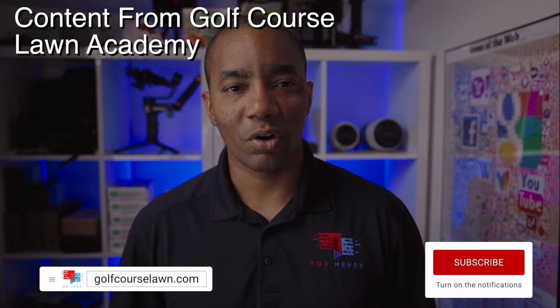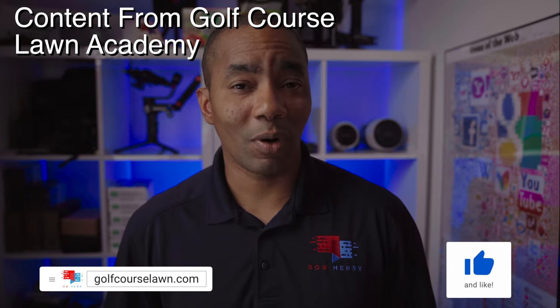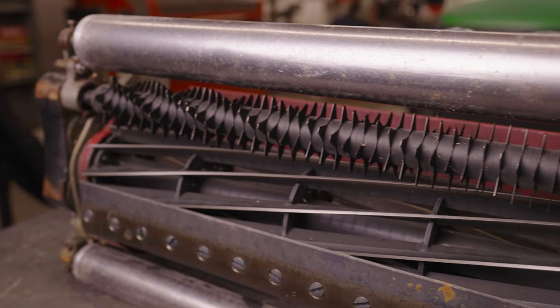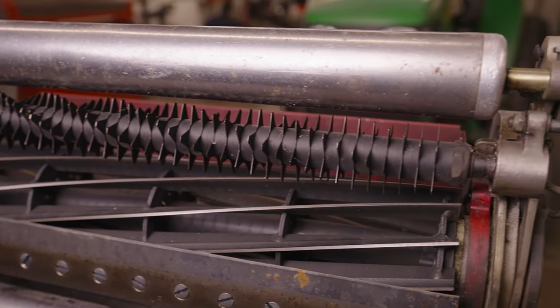At heights of cut of half an inch or lower, using a groomer attachment on your greens mower can significantly improve the quality of cut. A groomer is a reel mower cutting head attachment that lightly verticuts the turf and helps the grass stand up straighter before encountering the reel and bed knife. Ultimately, this results in a higher quality cut.